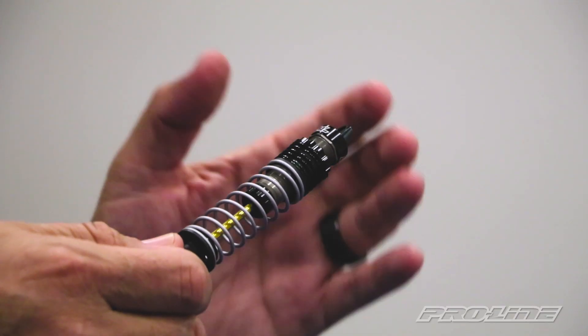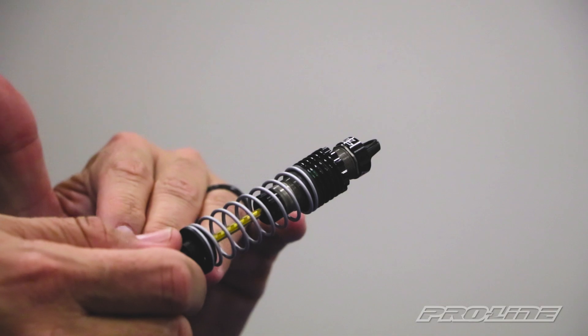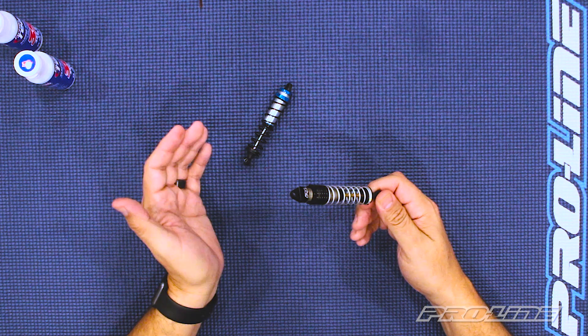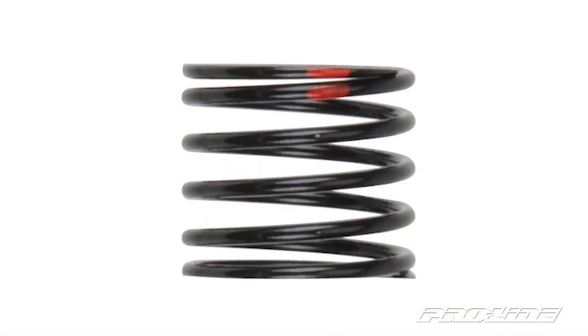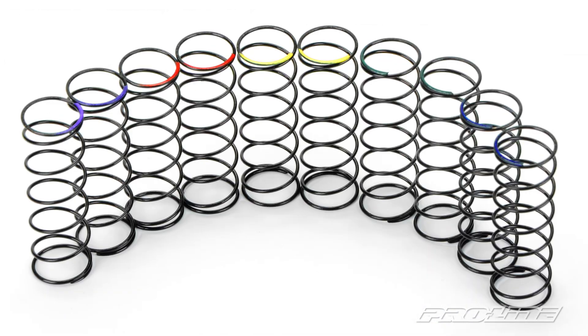We do offer different spring rates so you can tune it even more to whatever surface you're running on. You can check out our spring rate chart by clicking on the link in the description. Some of our shocks feature a spring adjustment nut, and by adjusting that up or down, you are able to set up the right height on your vehicle and also increase the tension on your springs. The shocks come with a stock spring setup that's a good medium for most trucks. For a truck that's heavier or lighter, we do offer a separate spring assortment pack so you can adjust your truck to the proper rate and height.